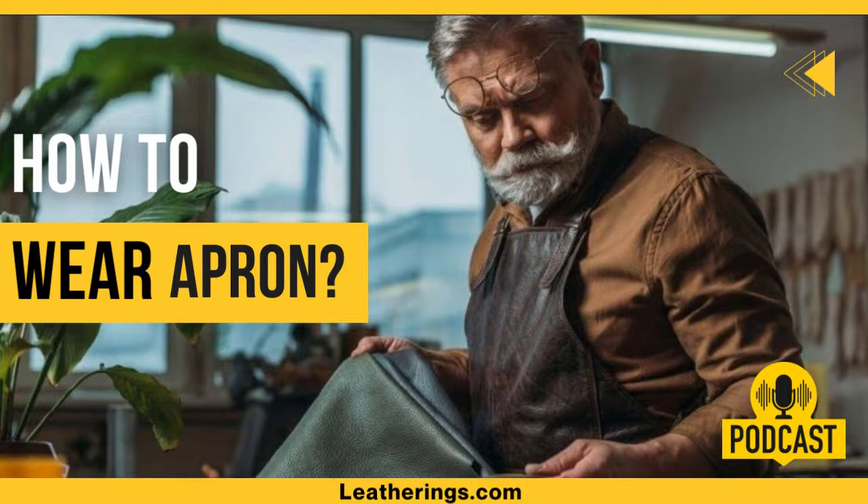Aprons with strings, back straps, and buckles are tied around the front or back depending on length. String aprons or ties are the most common aprons available at an economical price. The back straps can slip over the head. Buckles don't need to be tied — just by clicking on the local belts.